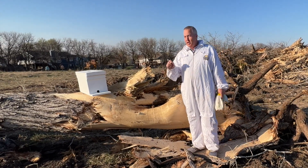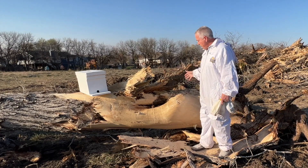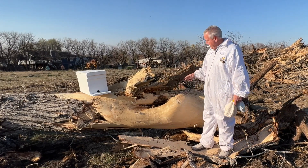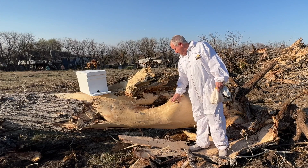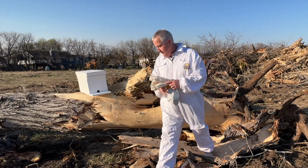Meese Construction was putting in utility lines. They knocked down this tree and posted on Facebook saying, hey, would anybody come over and try to save this hive? So Adam and I — a buddy of mine — we came over.